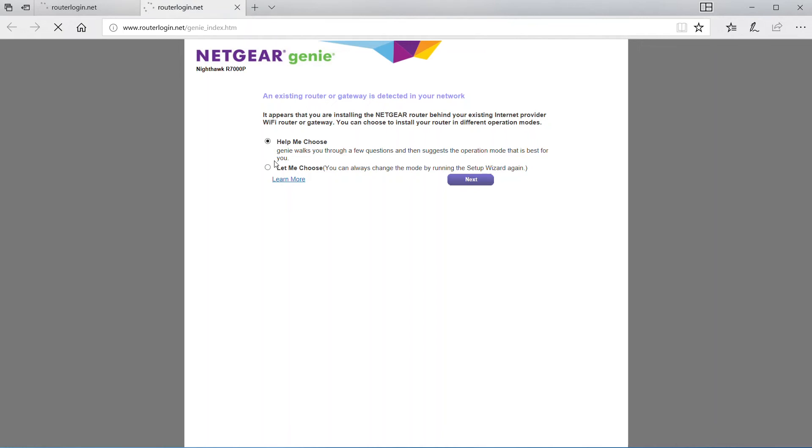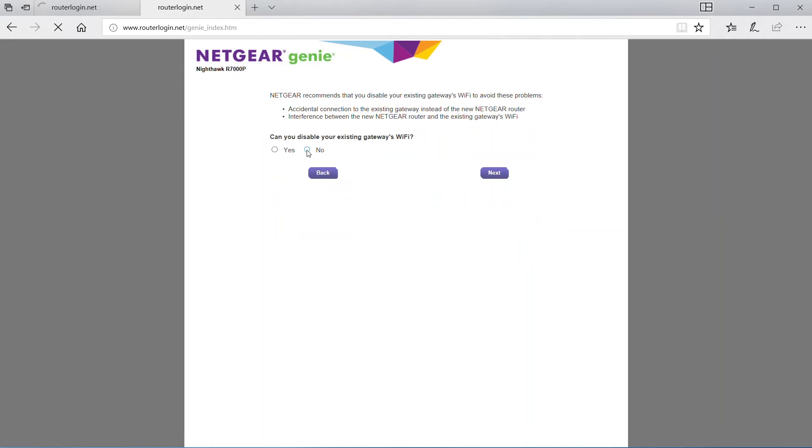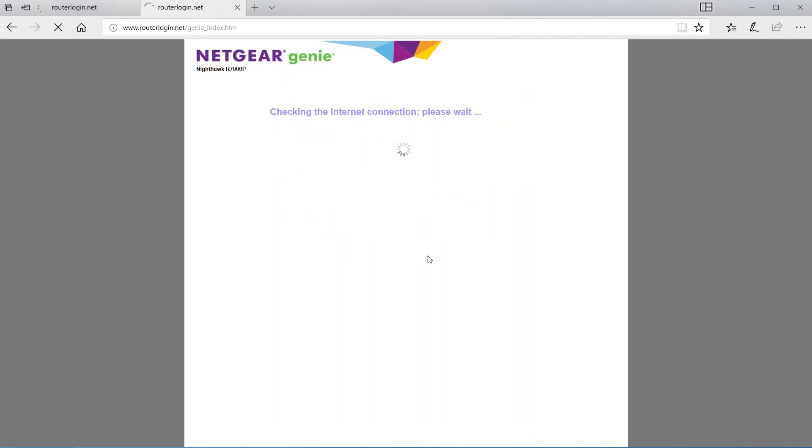So we're already in — we'll close that window. You're going to come back to this page, but don't be alarmed. Click on 'Let me choose', select router mode, click next. And then this time select no where it says 'Can you disable your existing gateway's Wi-Fi?' This information just reconfirms what we already know. Select next, and then it proceeds to the next step — it's checking for an internet connection. I've already plugged it into my DSL router, so this will take a moment.